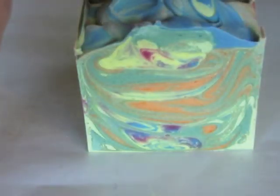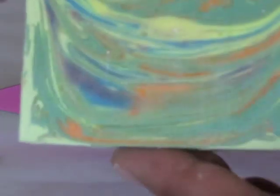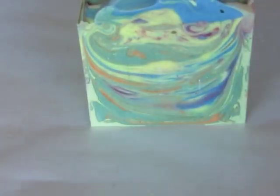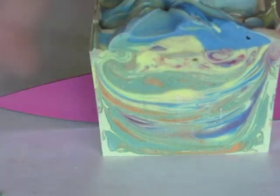Lately my soaps have been gelling, so they've been cutting really nicely — the soap doesn't stick to the knife. It sort of reminds me of like the face of Jupiter or something. Did you know they had soap storms on Jupiter? I did not know that until just now.